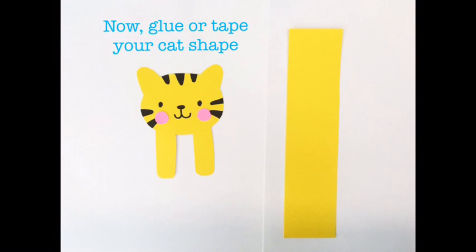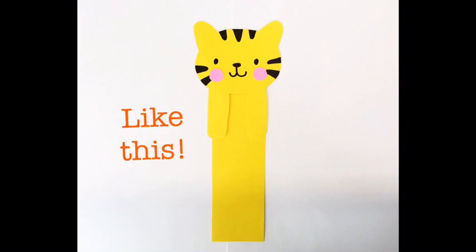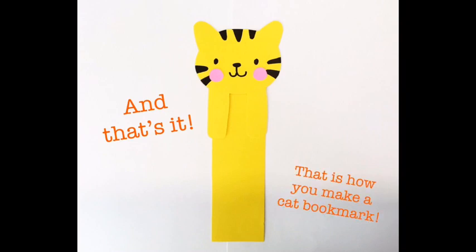Now, glue or tape your cat shape onto the strip of paper that you cut out earlier, like this. And that's it — that is how you make a cute kawaii cat bookmark.